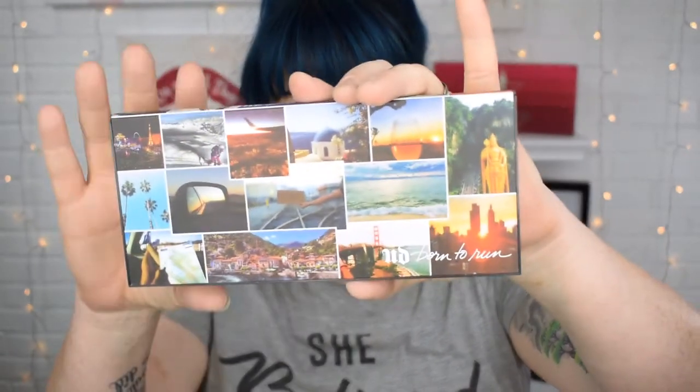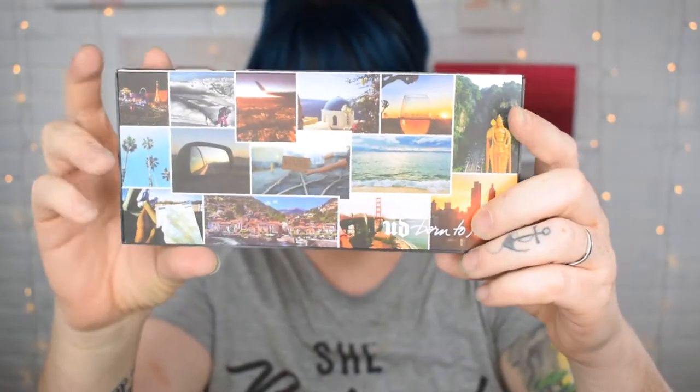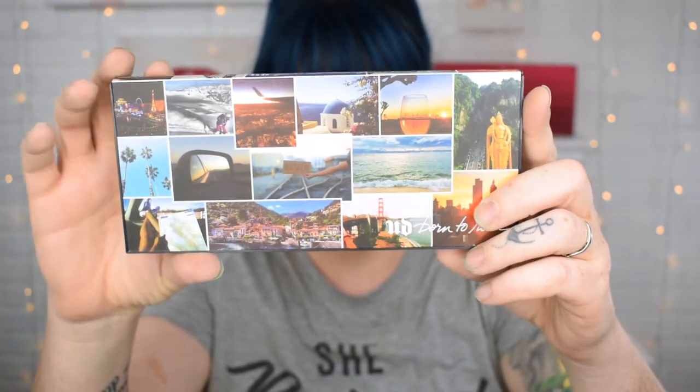I have no idea what I'm doing with this yet. So this is what the palette looks like — it's very vacation-y. We've got Big Ben there, we've got palm trees over here, very California. We've got all sorts of other things. This is a really heavy palette, heavier than some of my other palettes, and it is plastic.